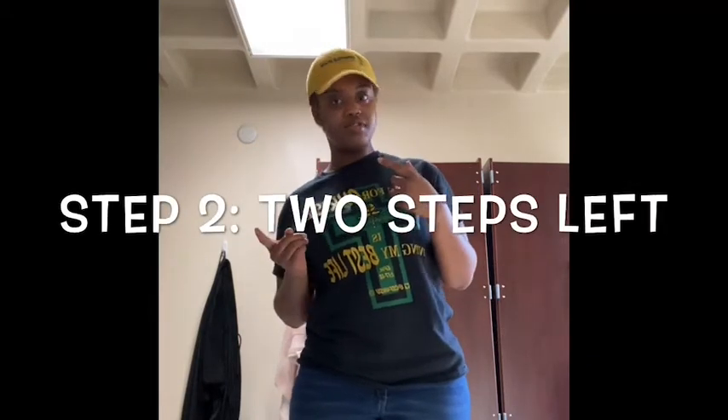Stay tuned — I want to break it down step by step. Step number one: two steps to the right. Step number two: two steps to the left. Let's put that together. Step three: two steps back.